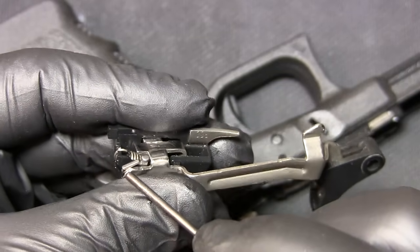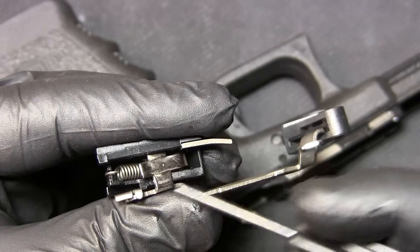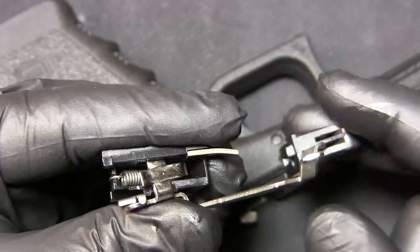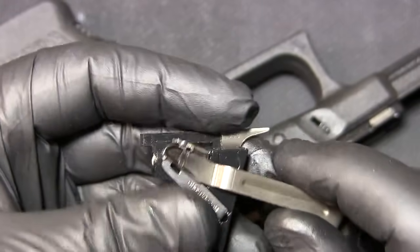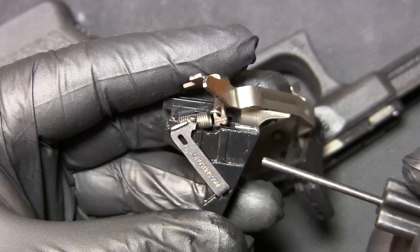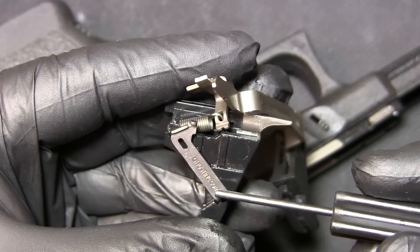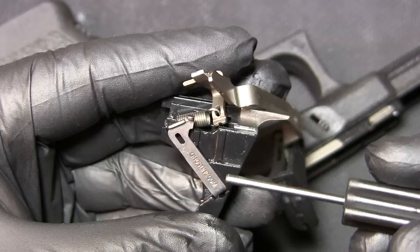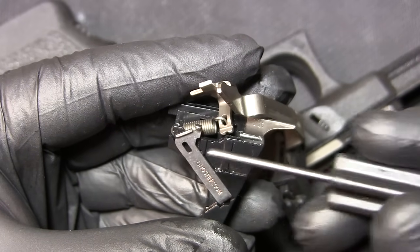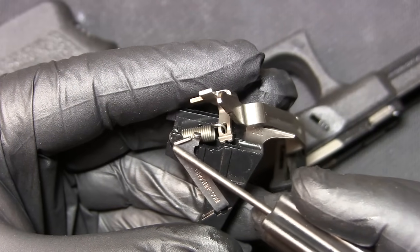When you're making modifications you'll probably be polishing everything around here, maybe replacing this trigger spring right here, and most likely replacing this connector. The connectors can reduce trigger weight or increase trigger weight.